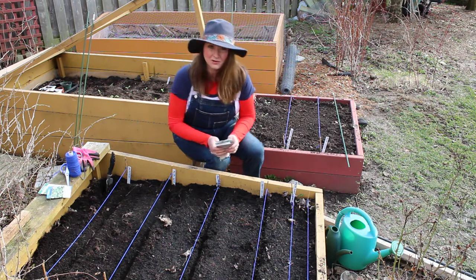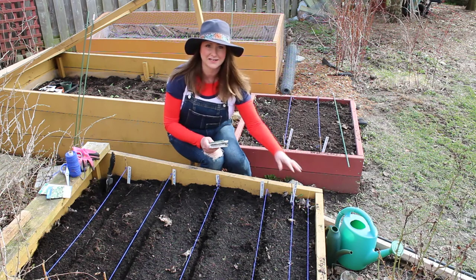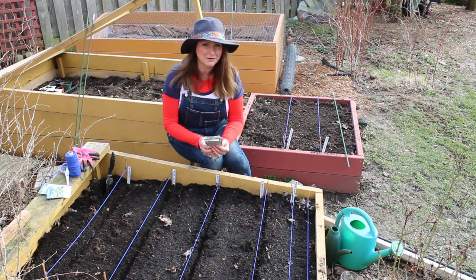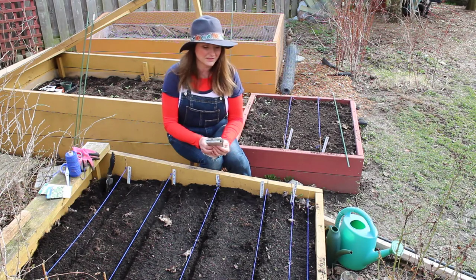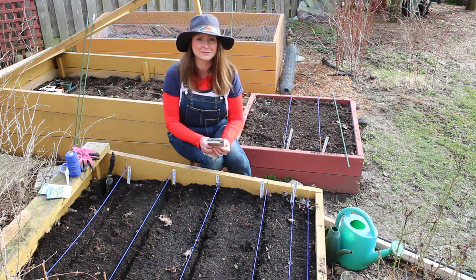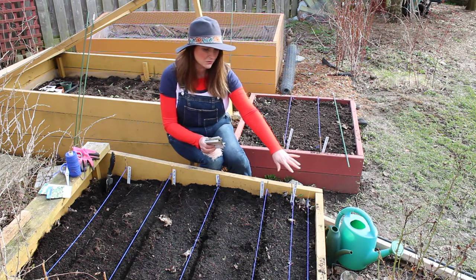I've already planted two rows of radishes. The reason I planted two rows is because radishes come up quickly and they mature in 24 days, so you can get a good harvest early. It's quite a rewarding vegetable to plant because it comes up so quick and you can harvest it so early, so I've done two rows.